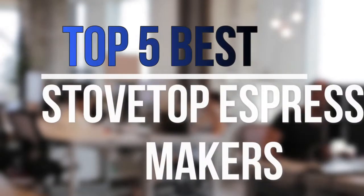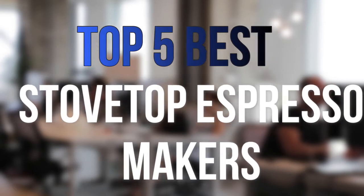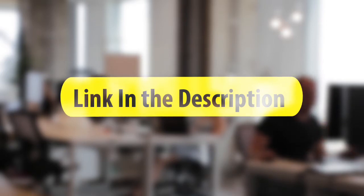Are you looking for the best stovetop espresso makers near your budget? In today's video we break down the top 5 best stovetop espresso makers that are available on the market this year. So let's get started with the video.